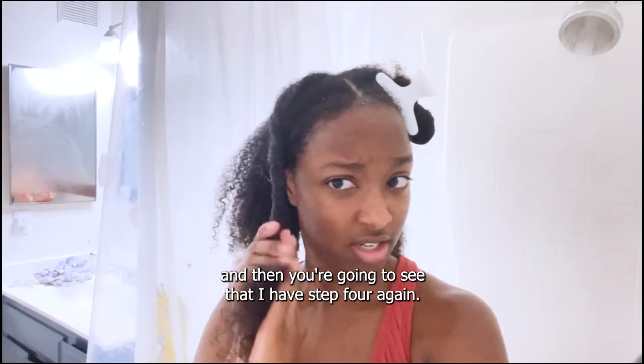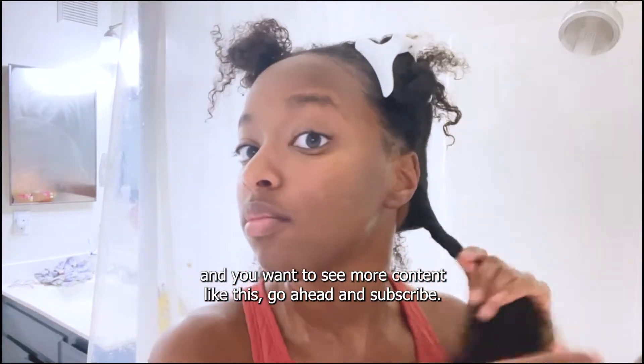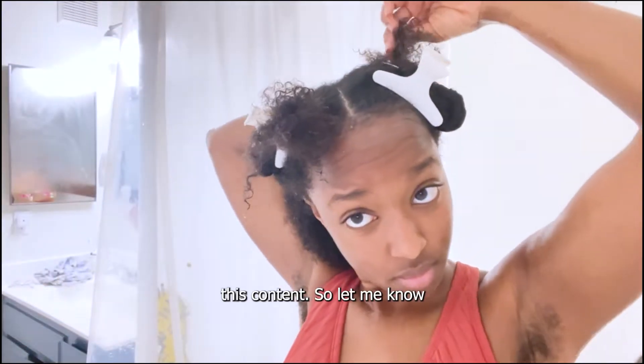You're going to see that I halved that four again. Just popping in quickly — if you've been enjoying this video and want to see more content like this, go ahead and subscribe and give this video a like, because I am a new creator and I want to know if y'all like this content.